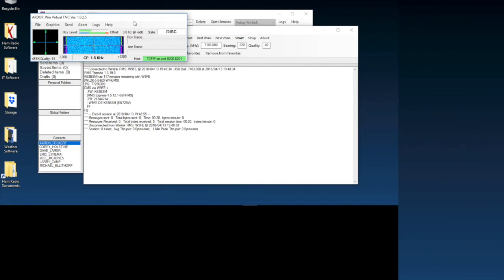There it is — that worked that time! I think it just got hung up before and I needed to wait a little bit to refresh. Look how fast that was — it took 0.4 minutes. Not even half a minute, and that is on HF, ladies and gentlemen.